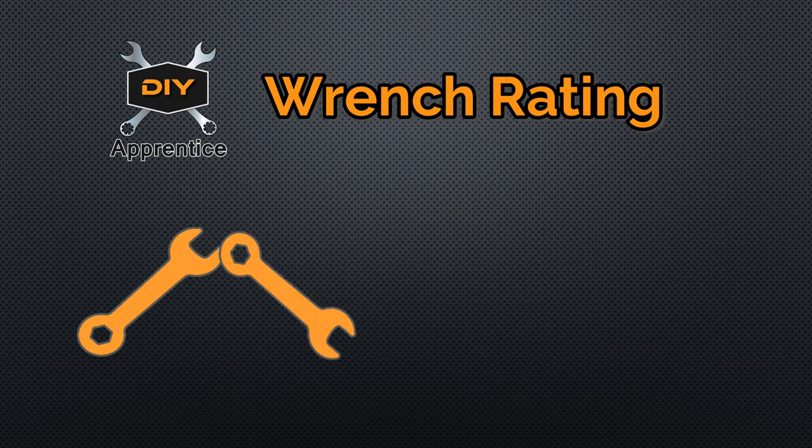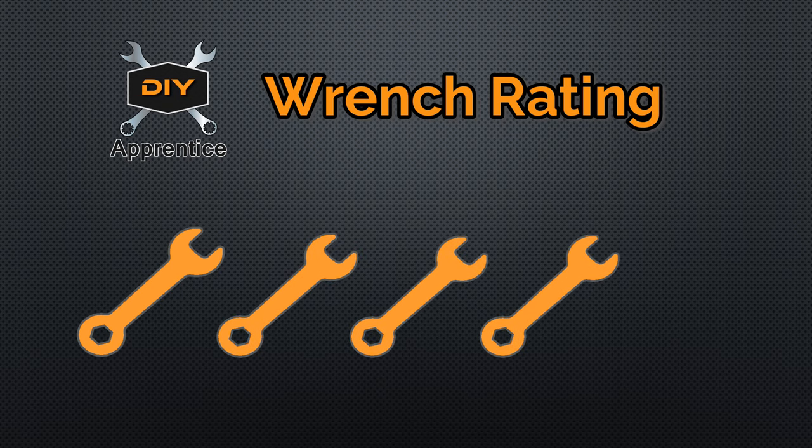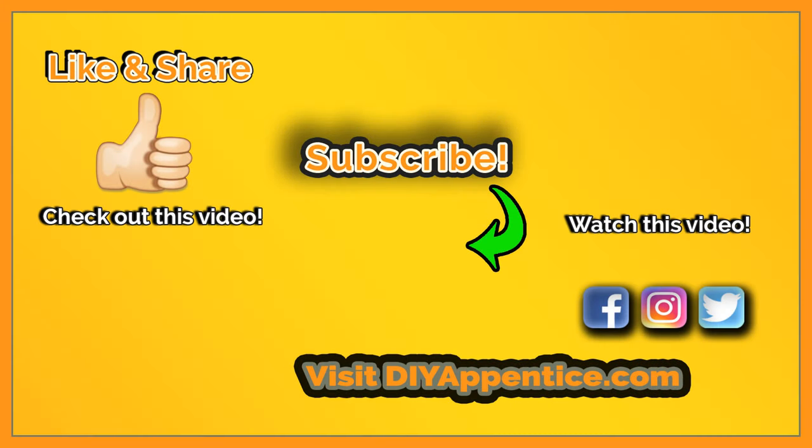On the DIY Apprentice Wrench Rating Scale, I'm going to give these ramps a 4 out of 5. The 12,000-pound gross vehicle weight rating for plastic ramps is very impressive. It seems like they put some thought into making these ramps by adding relief cuts to allow the ramps to flex a little bit, and I also like the angle of incline, which is perfect for most vehicles. The one negative that stood out is the lack of grip by the foot on the front of the ramps. Overall, these are very reliable ramps and I've used them for the last 3 years without any issues. See links in the description below, comment, like, share, and subscribe to the channel and don't forget to check us out on social media. Thanks for watching.